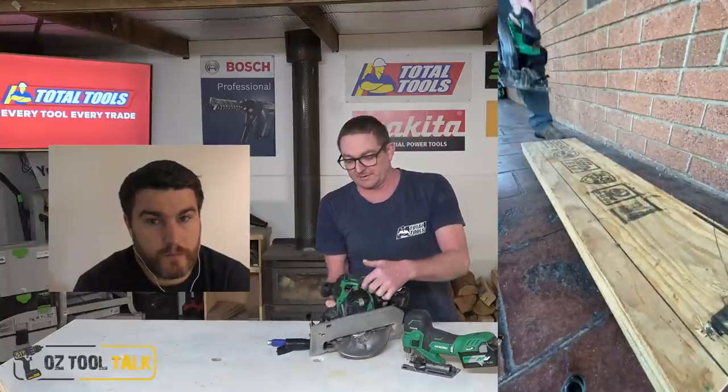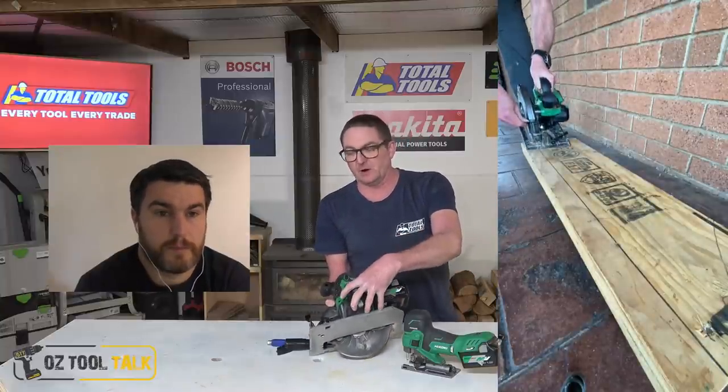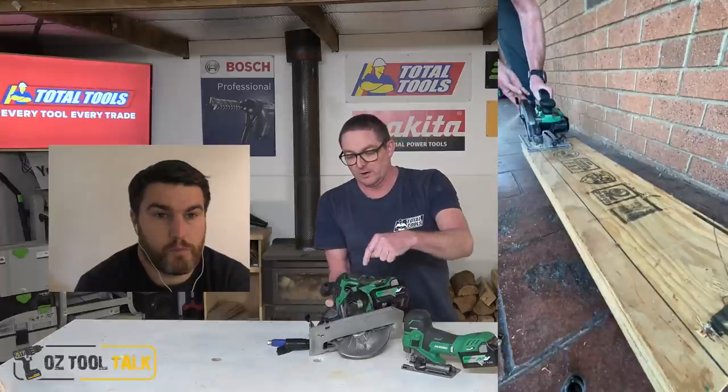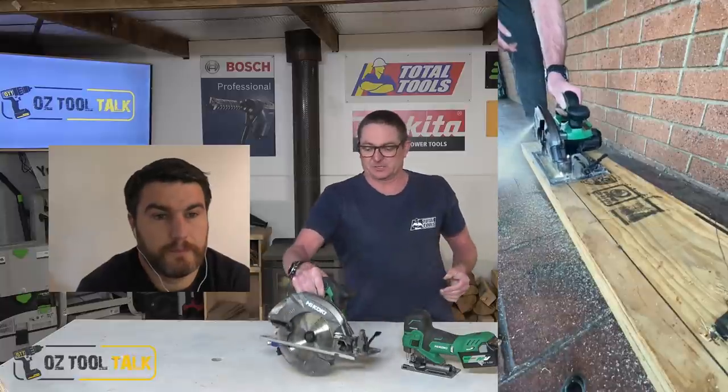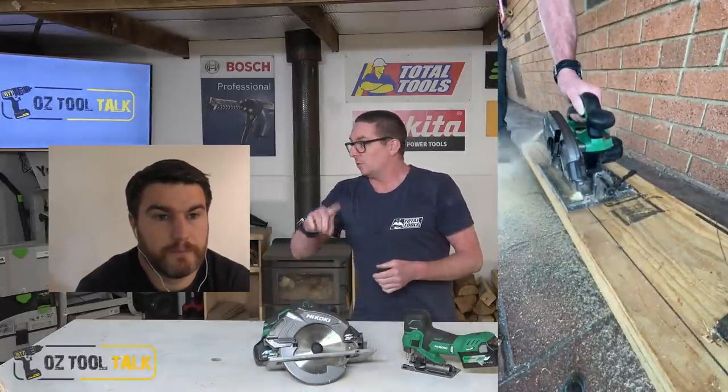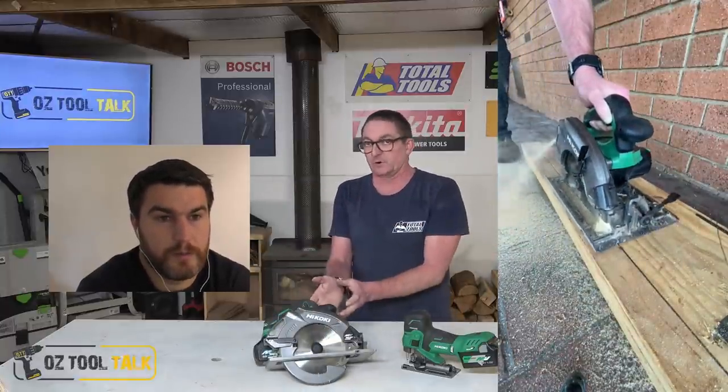That's interesting, because when I pulled it out of the box, the first thing is — this is why you shouldn't judge a book by its cover. The motor is incredibly small. There are other brands out there with a thumping big motor on their 7-and-a-quarter inch saw, but this is really small. I picked it up and went, okay, that's going to be interesting. But it's out of control with the power for the size motor you've got in it.